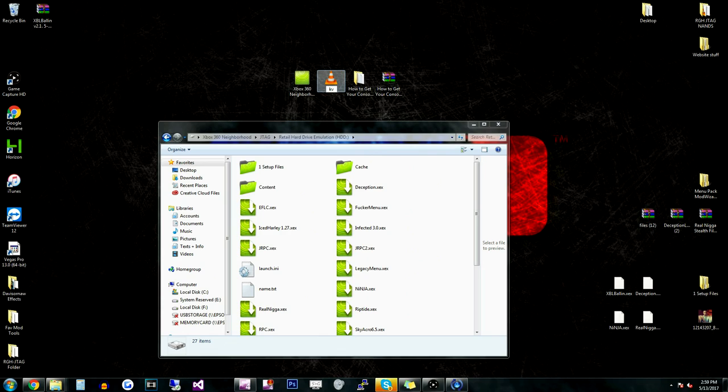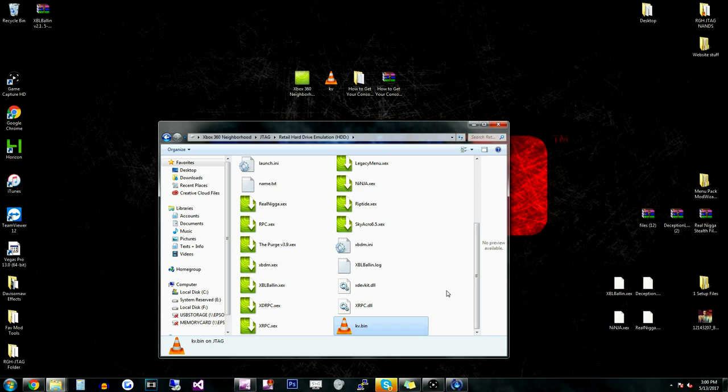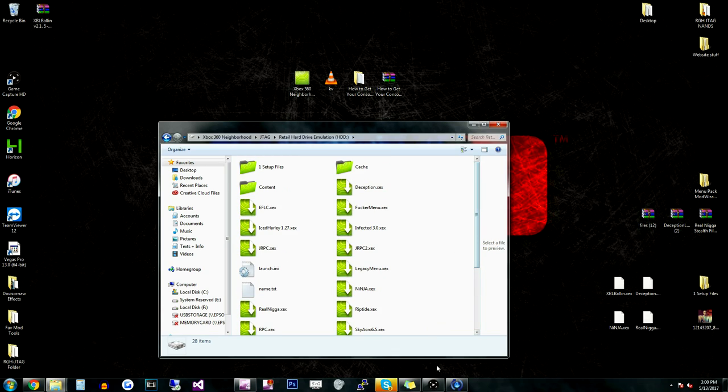We're going to rename this to KV.bin. My setup doesn't actually show me the file extension, but it's actually a .bin file — so if I were to rename it .bin, it would show up as KV.bin.bin. That's why I just need to rename it as KV, because it doesn't actually say it's a .bin file. So we're just going to drag and drop this right onto the root of the hard drive. And if we scroll down, it'll be right there. So now all we got to do is restart our console.